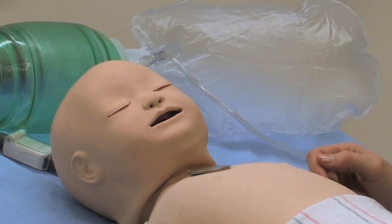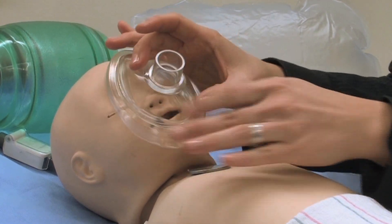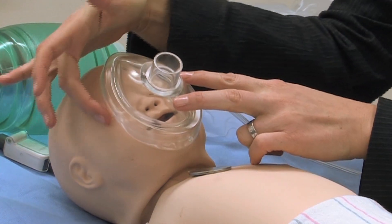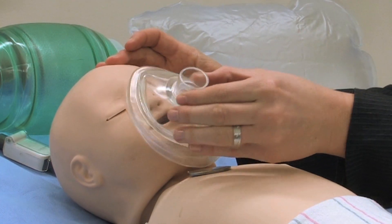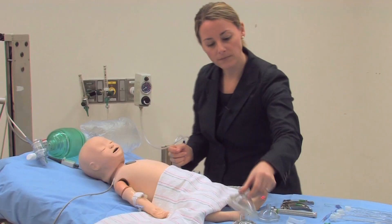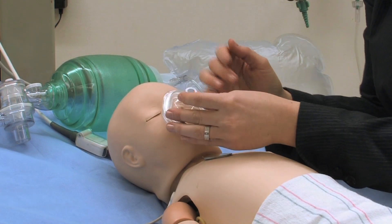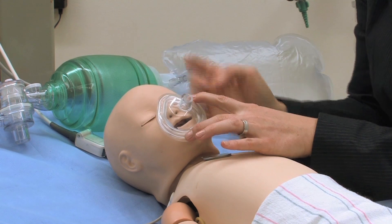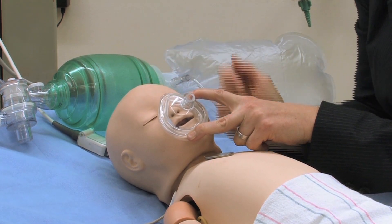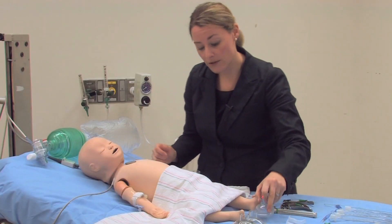If I were to get a mask that was too large for the patient, I'd have a difficult time creating a seal — if it fits on the chin, there's going to be a lot of leaking near the eyes, and vice versa. It's always better to go with a smaller mask rather than a larger mask. Even with a very small mask, it still mostly covers the mouth and the nose. So if you have the choice, always go smaller rather than bigger.